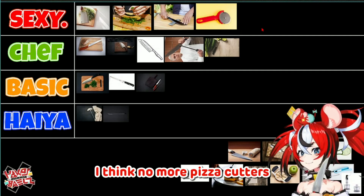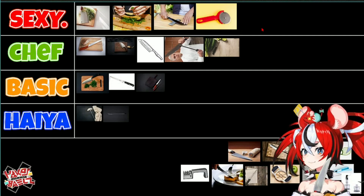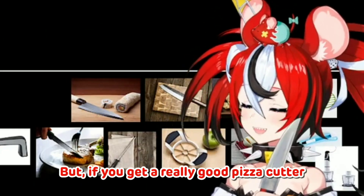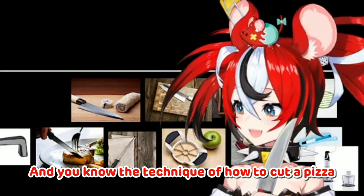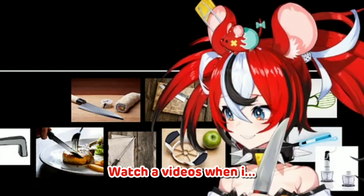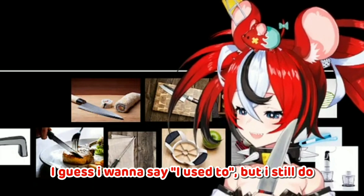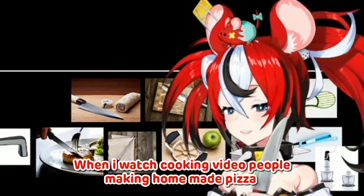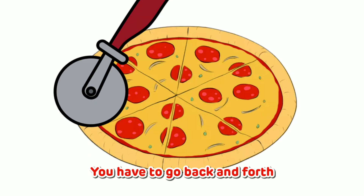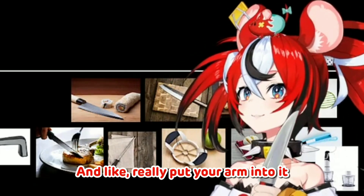I think normal pizza cutters don't do a very good job, because they just suck. But if you get a really good pizza cutter and you know the technique of how to cut a pizza, it is so satisfying. When I watch cooking videos of people making homemade pizza and they teach you the technique, you have to go back and forth and back and forth and really put your arm into it.